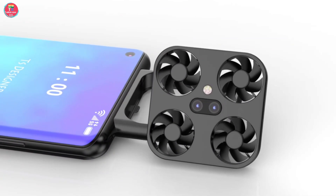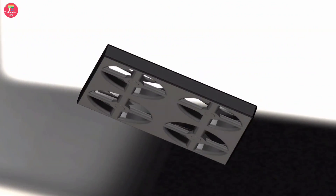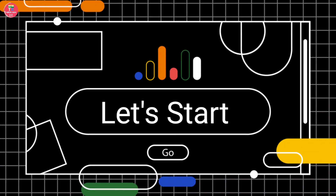In today's video, we will give information about the full leaked features, price, and launch date of this phone. So let's get started with the features of the Samsung drone camera phone.